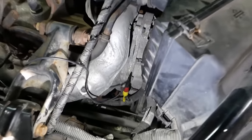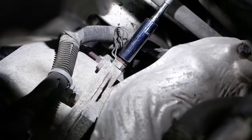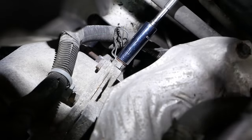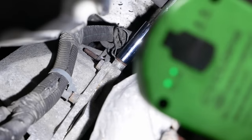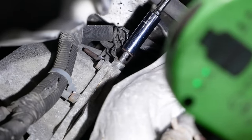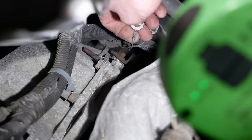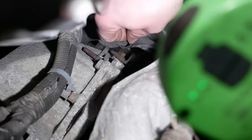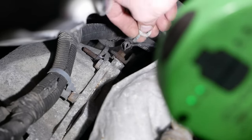All we need to do is tear apart that ground and crimp on a couple new eyelets and we should be off to the races. That thing does not want to come out of there. It doesn't look that bad, but it definitely isn't working. There's your problem. It's always satisfying when you find something. That one's not very good either.